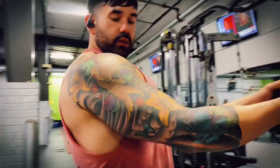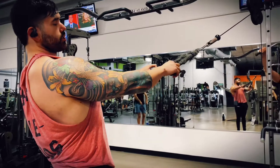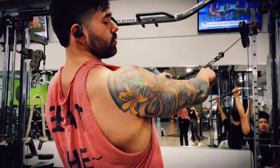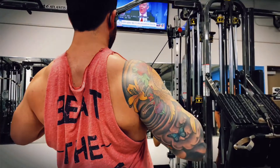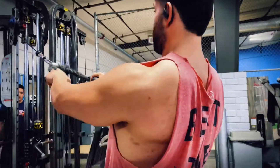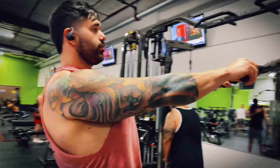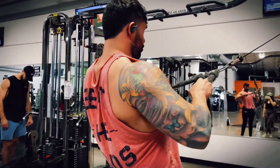Alright guys, this right here is going to hit your back also, but I'm trying to hit that chest. Pinch your scapulas together. That's super right — super pump.